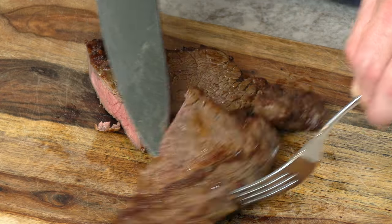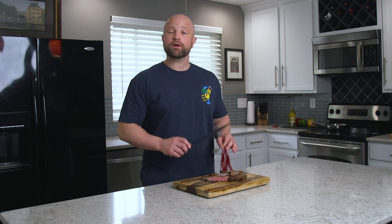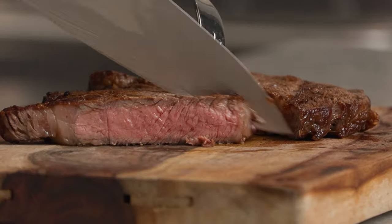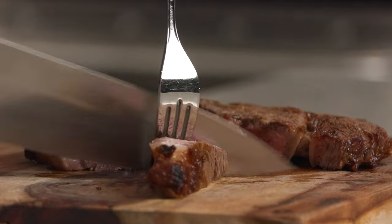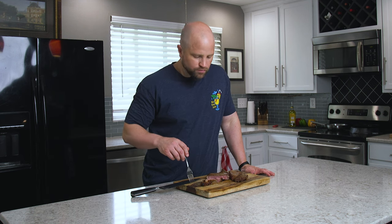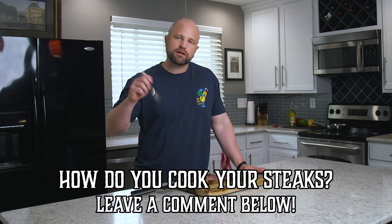One thing you'll notice is it just doesn't have as beautiful a crust as you'd get over a grill, but we don't have to worry about burning it like we would on the stovetop, and overall it still looks like a delicious steak. It also stayed even and didn't curl up, and that's because we scored that fat cap. This is an excellent steak and one you need to try at home. How do you cook your steaks? Let us know in the comments below. To quote my friend Jack Handy: God lives inside you — well, I don't know if that's true, but if he does I sure hope he likes steak, because that's what he's getting. I'll see you guys next time.